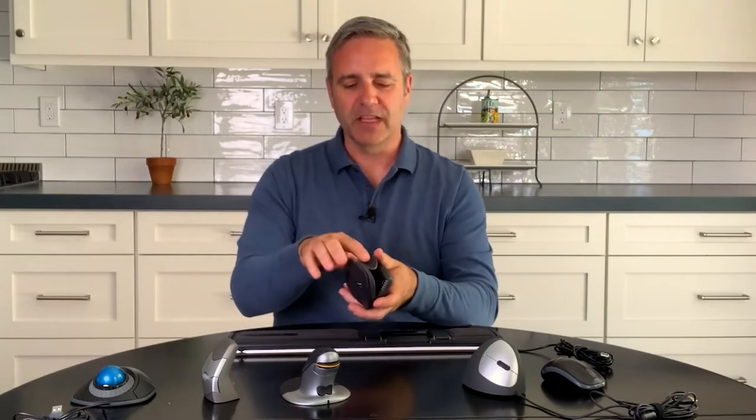This next one has a lot of the same features plus a couple more buttons — three buttons here, scrolling, and two buttons next to the thumb holster. The difference is that this one can go from a flatter position to a more upright position, keeping your hand very upright. This is a good one for any issue where you want your hand much more upright.